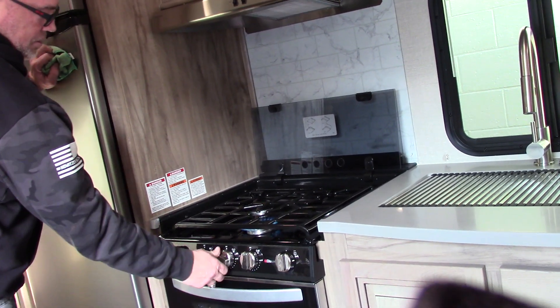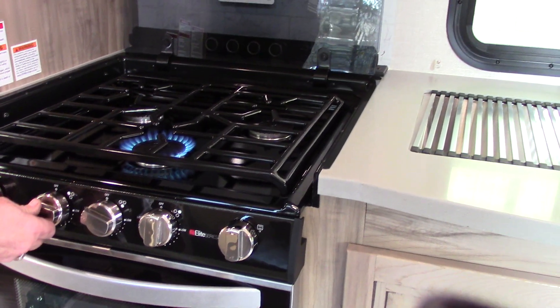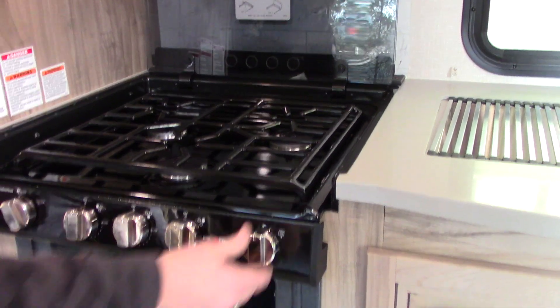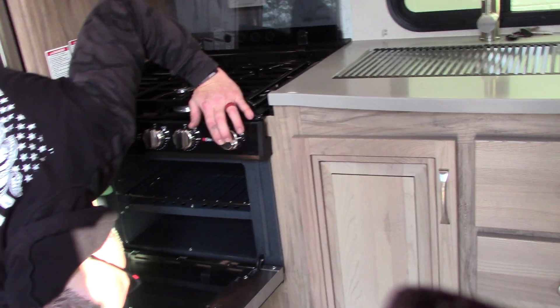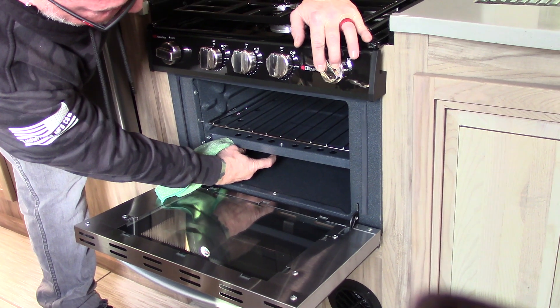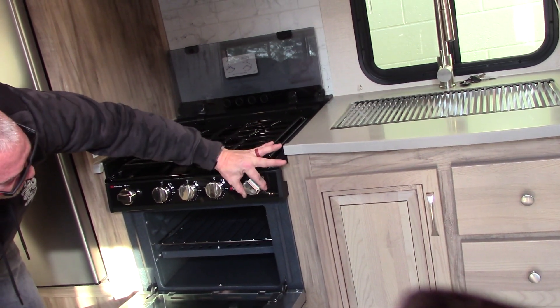I'll light the stove for you. This is your lighter or igniter — turn it to light and give it a turn. Some ovens are wired up and some are not — this one has a pilot. So to use the oven, you'll turn to pilot, push in, use a long lighter to light your pilot light. Once the pilot light is lit in the oven, you can turn the gas up. Make sure when you turn it to pilot you push in, light the pilot, once it's lit let go, then you can turn it up.